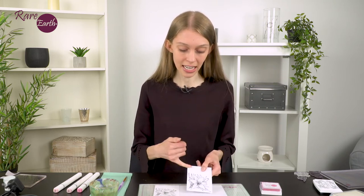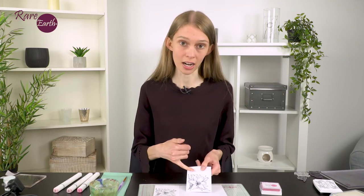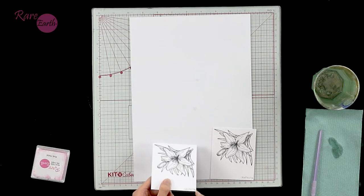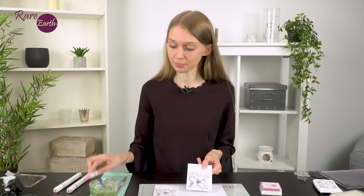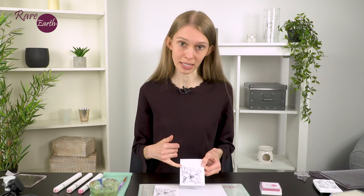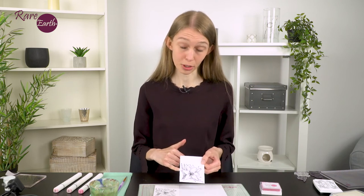Firstly, I've taken some super smooth white cardstock and stamped the image using a Memento ink. When we want to colour with alcohol pens like our Ink Lily alcohol pens, we need to stamp with an ink like Memento so that the image doesn't bleed when we start to colour it in. We also use a super smooth cardstock to get the best blend possible when we come to colour using our alcohol pens.